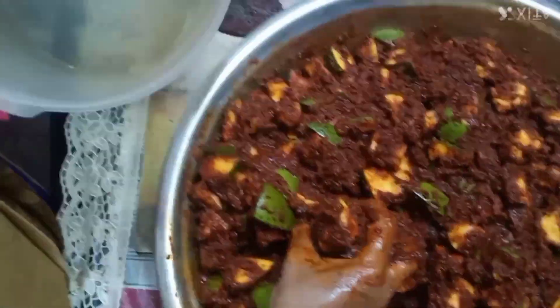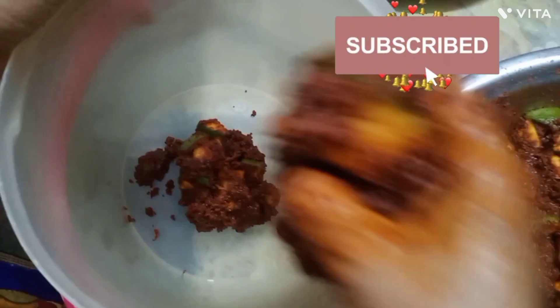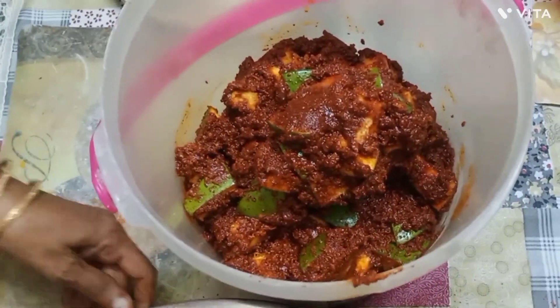Now we need to mix it up. Add 200g of water and let's taste it.